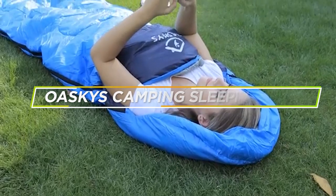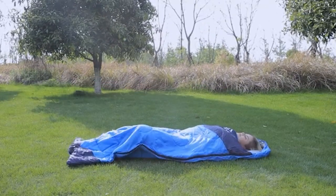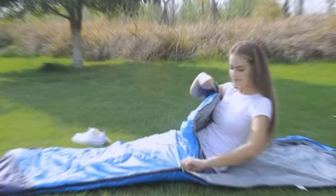Hello and welcome to our review of the Oskies camping sleeping bag. In this video, we will be taking a closer look at this popular sleeping bag and sharing our thoughts on its design, performance, and overall value for money. So if you are in the market for a new camping sleeping bag, stick around to see if the Oskies is right for you.